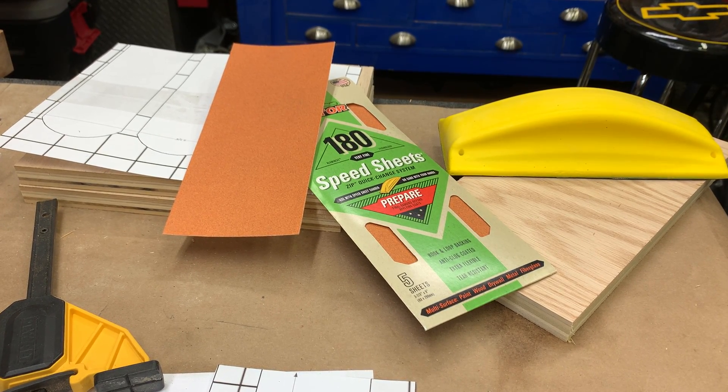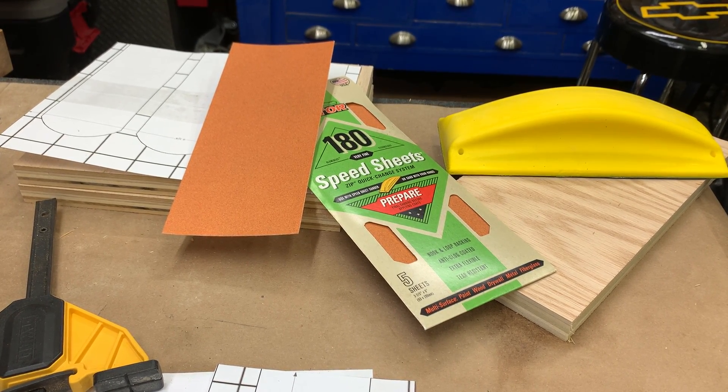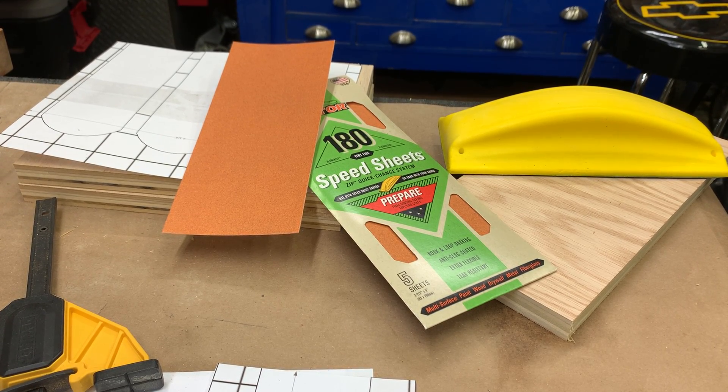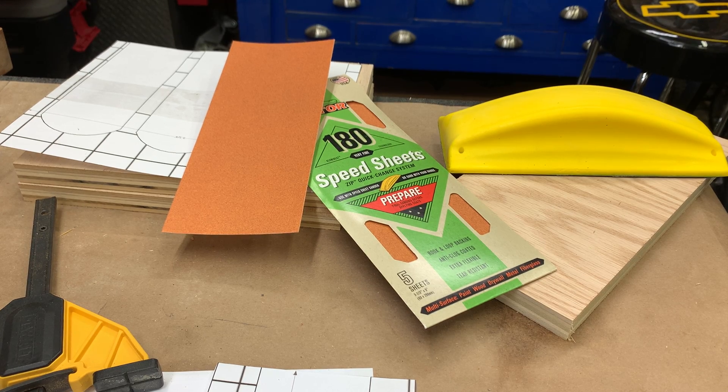How you doing guys? I'm doing a review on the Gator's speed sheet quick sanding block and some of the 180 grit sandpaper.